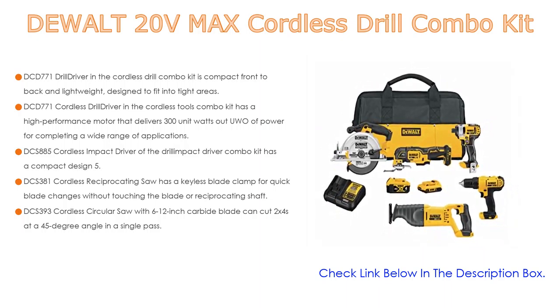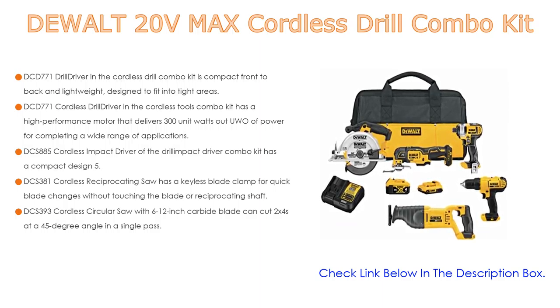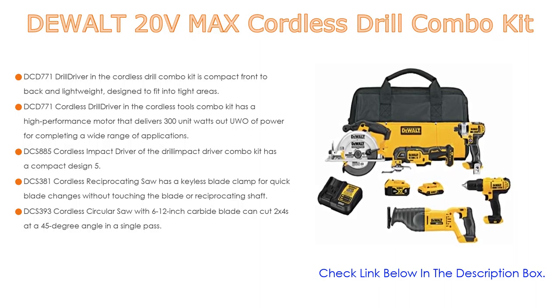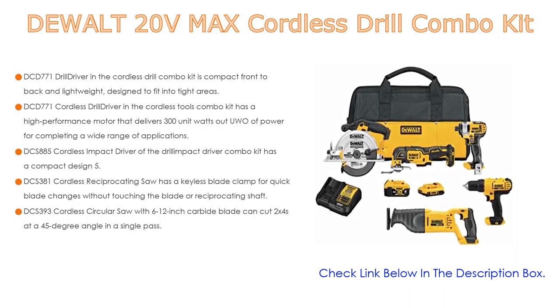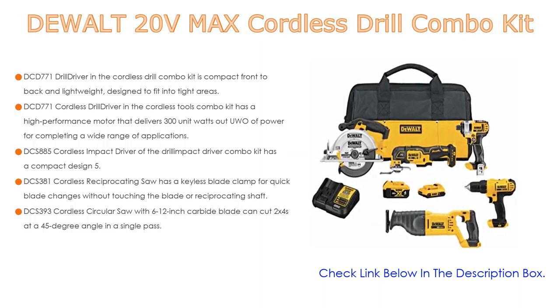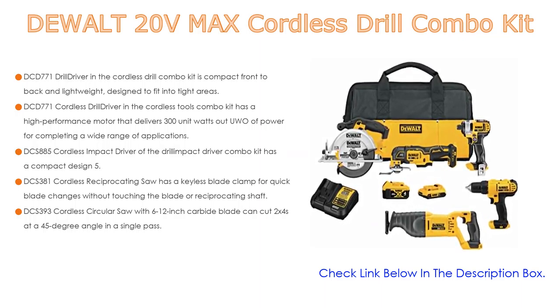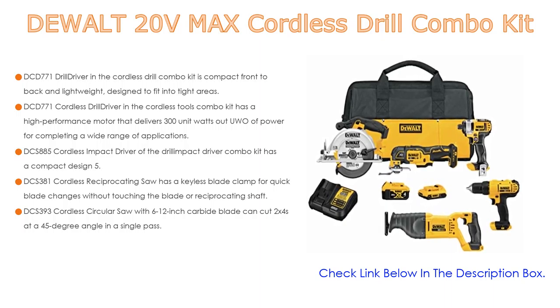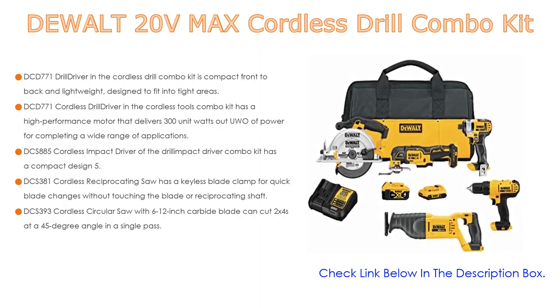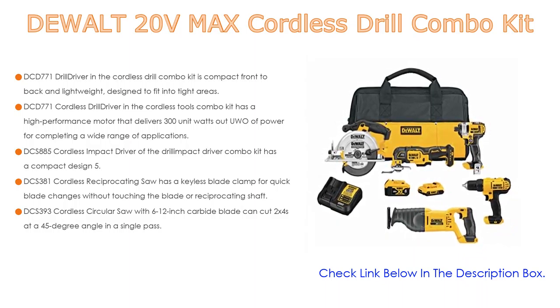The DCS-885 Cordless Impact Driver in the Drill Impact Driver Combo Kit has a compact design at 5.55 inches front-to-back to fit into tight areas. The DCS-381 Cordless Reciprocating Saw has a keyless blade clamp for quick blade changes without touching the blade or reciprocating shaft. The DCS-393 Cordless Circular Saw with a 6.5-inch carbide blade can cut 2x4s at a 45-degree angle in a single pass.